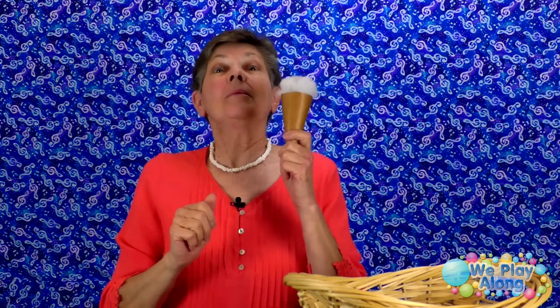Ice cream — like you're eating an ice cream cone. I like to eat and eat. Ice cream, ice cream — a really good treat. I like to eat and eat. Ice cream, ice cream — a really good treat.